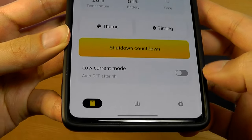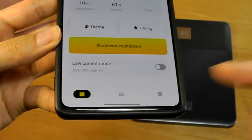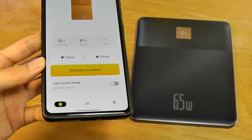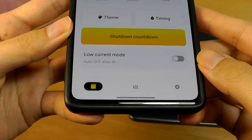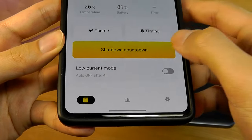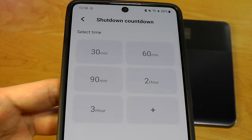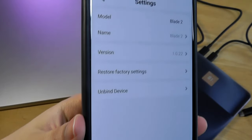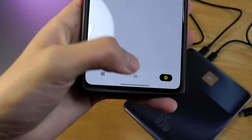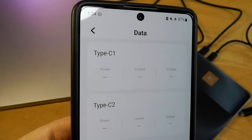You can also trigger a low current mode that will turn off after four hours of usage, which is neat for charging devices like wireless headphones that require closer to trickle charging. There's also a shutdown timer, so you can have the power bank turn off after, say, three hours of charging automatically. The third tab lets you check for firmware updates, while the second shows the charging status of both USB Type-C ports.